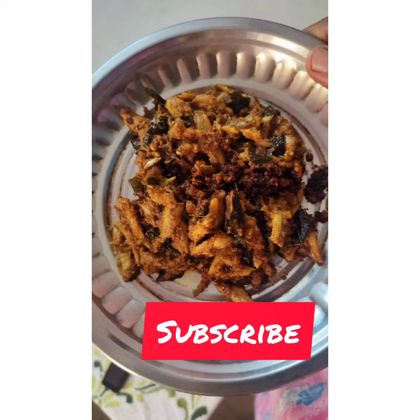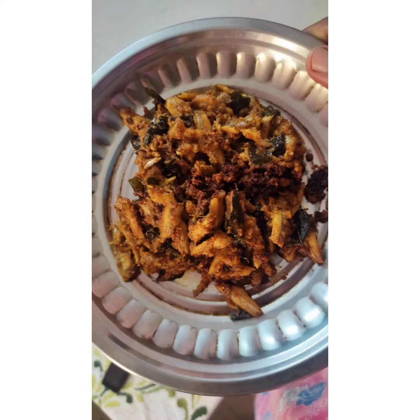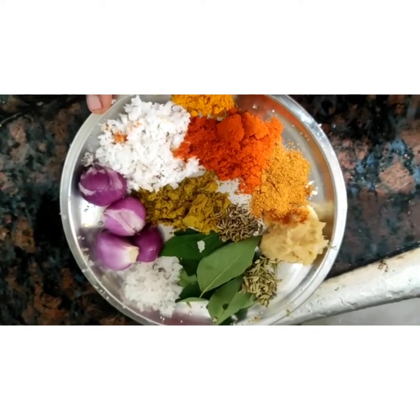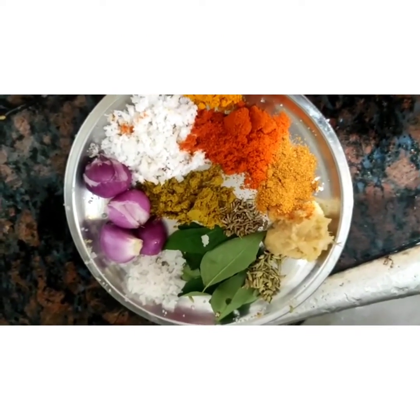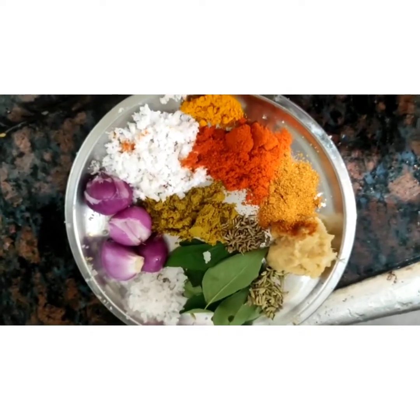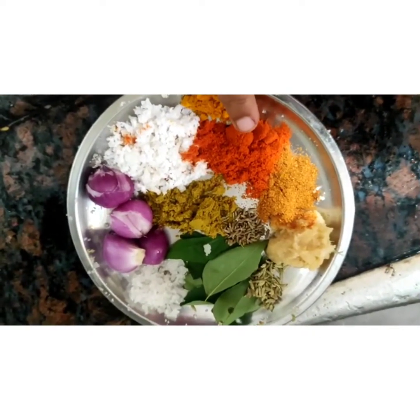Hi friends! I'm gonna show you how to fry it. I'm gonna show it how colorful, with chocolate, with the masala, and with the flavor. I'll also show it with a little soup.